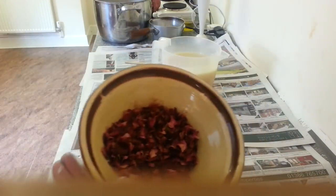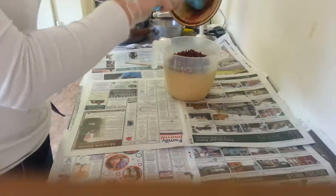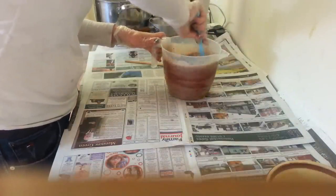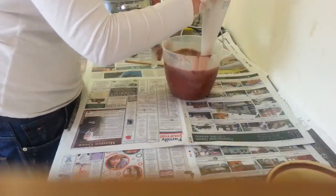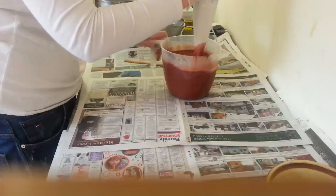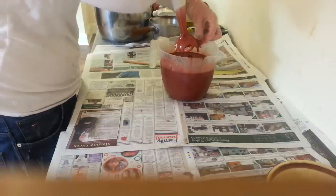I've got red rose petals and red clay mixed together. I'll mix that in and then just stick blend that one. I've got rose petals out and I don't want to waste those.